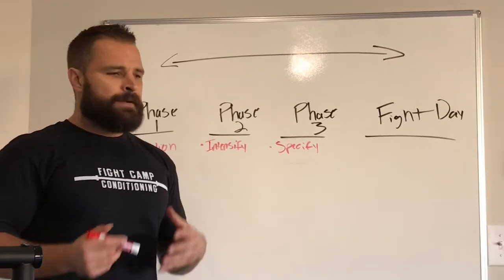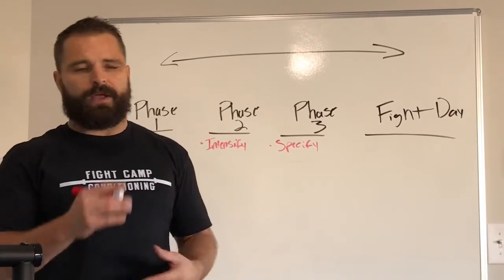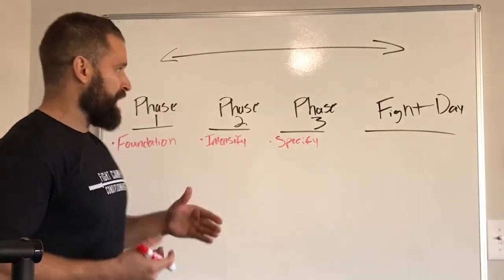We're not going to get a lot in your normal fight training. You're always going to be working in this three to five minute range when you're prepping, when you're rolling, when you're sparring. We've got to hit these other energy systems — that and the aerobic — to make sure those pathways are complete.